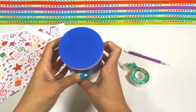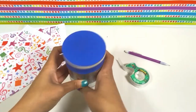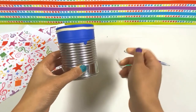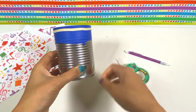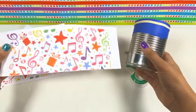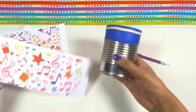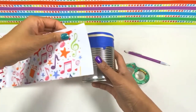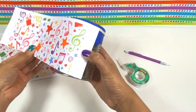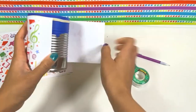Once you've put your drum together, the next step is to decorate it. You can use anything you want — plain paper and draw on it, or stickers. For me, I have this really cool paper that has all of these musical symbols and pretty colors on it. I'm going to take my paper and wrap it around to see if it fits. And it does.